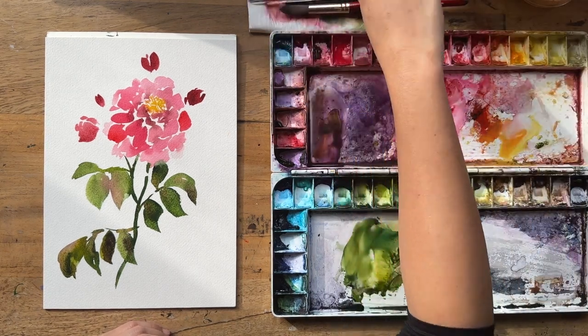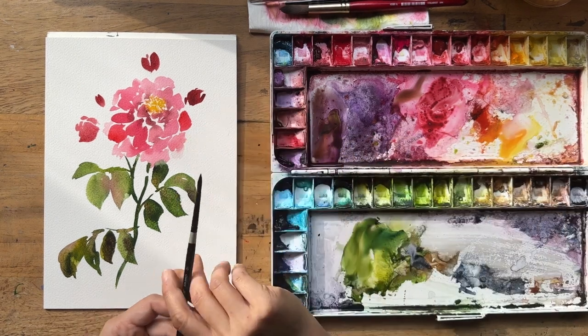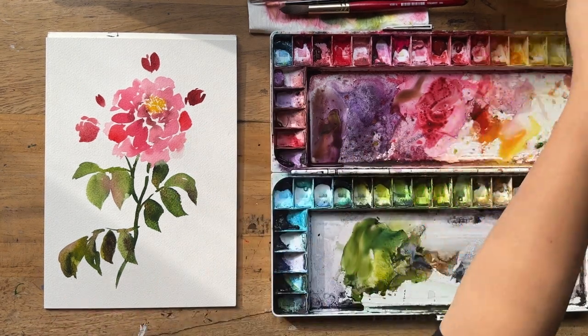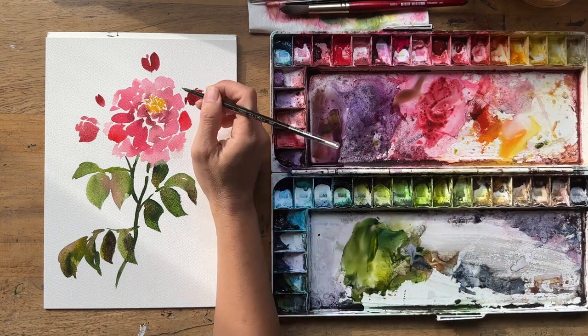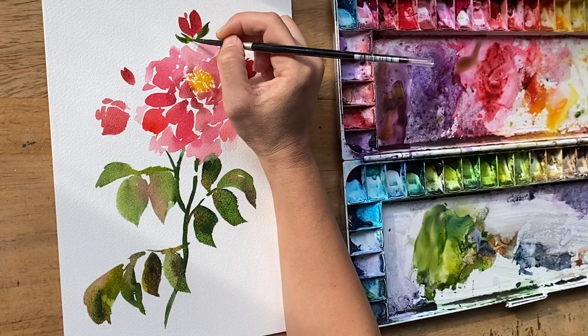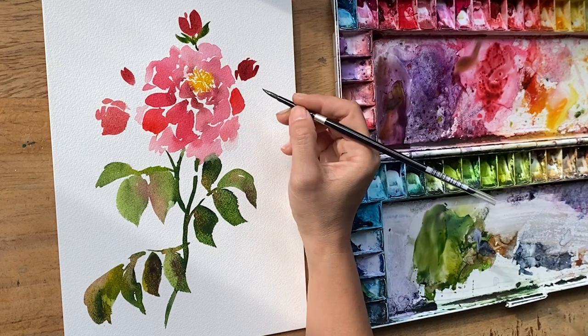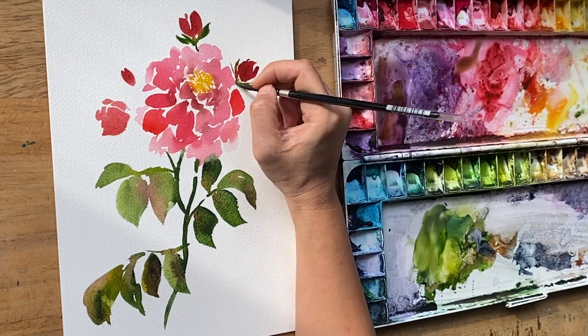I'm going to grab a round brush — size six Silver Black Velvet — going into the green and pulling out some of those little green leafy bits that go underneath each of the buds.